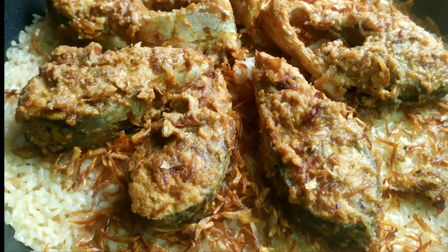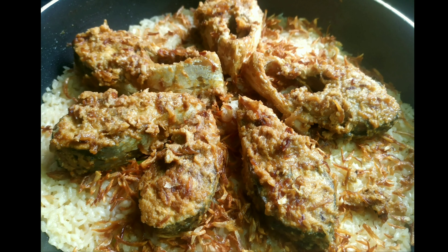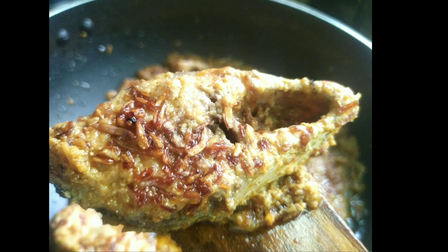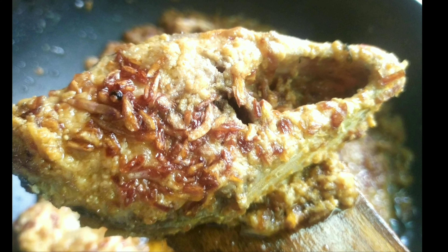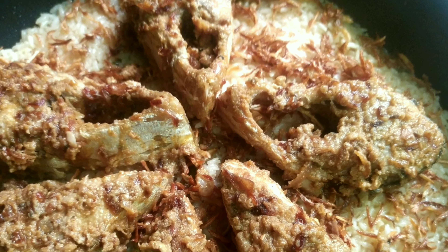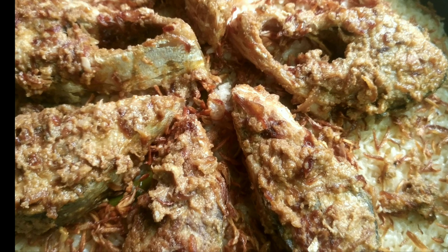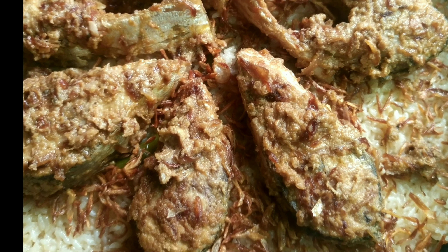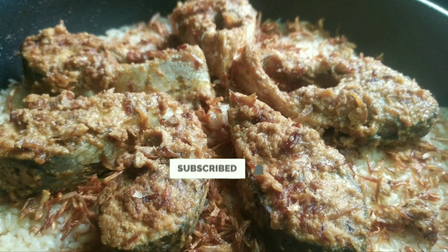Hello, welcome. Today I am going to release this recipe. It was very good. I am going to show you how to do this recipe. If you like this recipe, please like it, subscribe and press the bell icon.